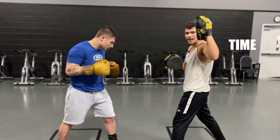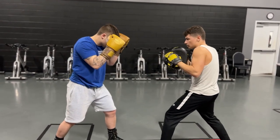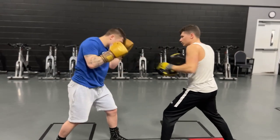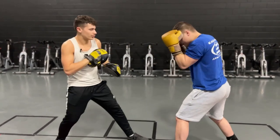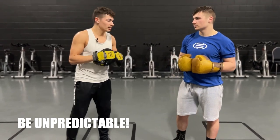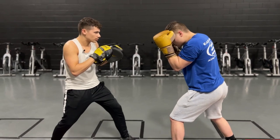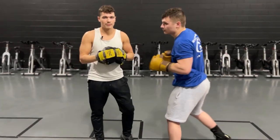He's going to try to time my jab. I'm going to make sure I'm switching up my tempo and pace so that he can't just time it. We want to get in position and make him wait for it, make him guess when it's coming — and then when it comes, he's going to react: boom, boom, boom, boom, boom — just like that.